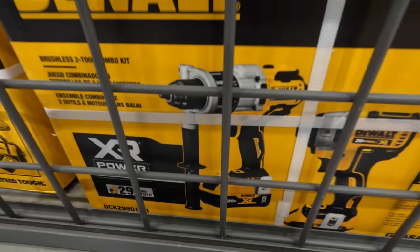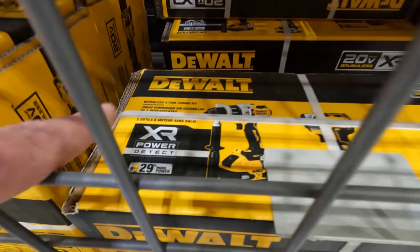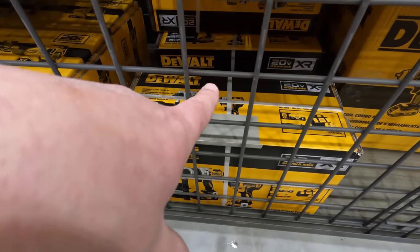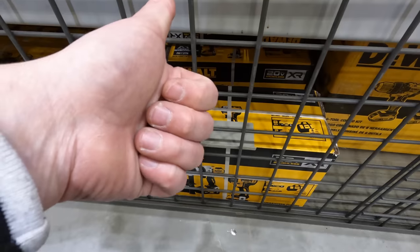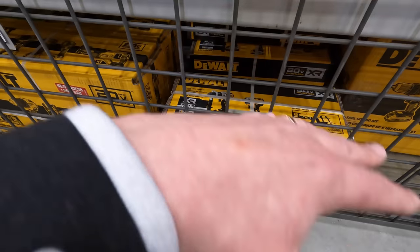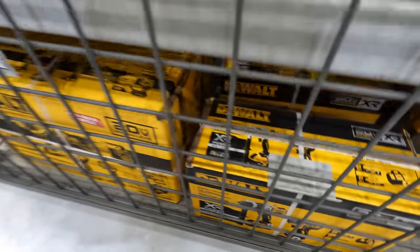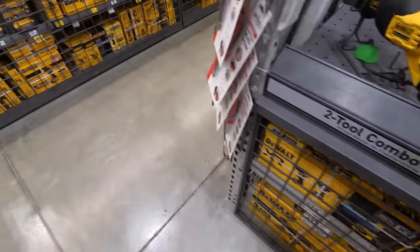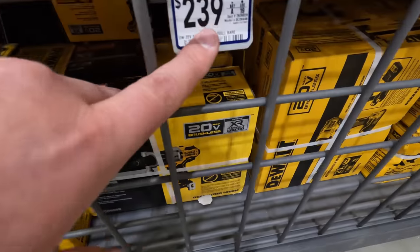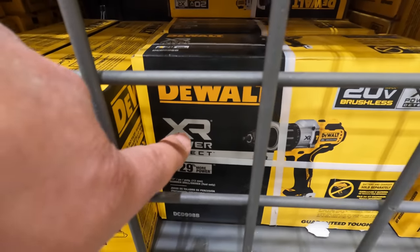Lowe's sells DeWalt's most powerful line — the XR PowerDetect. DeWalt really needs to expand this line to include an impact driver and drill driver — the PowerDetect stuff is no joke. You can get the PowerDetect hammer drill for 239 as a bare tool.